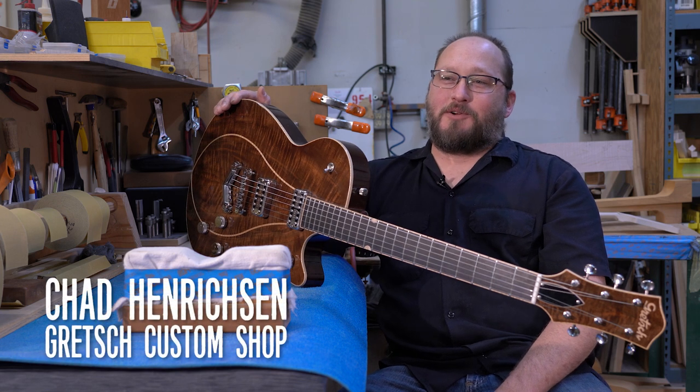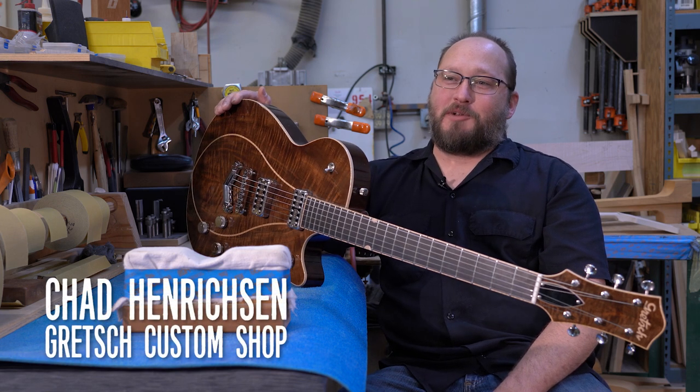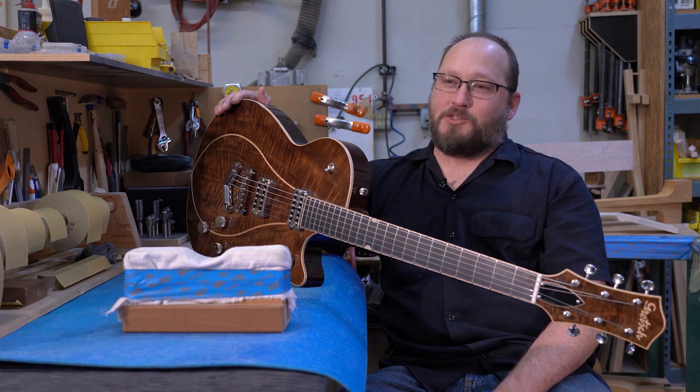Hi, I'm Chad Hendrickson. I work here in the Gretsch Custom Shop in Corona, California. I'm here to talk about my NAMM 2020 DuoJet.